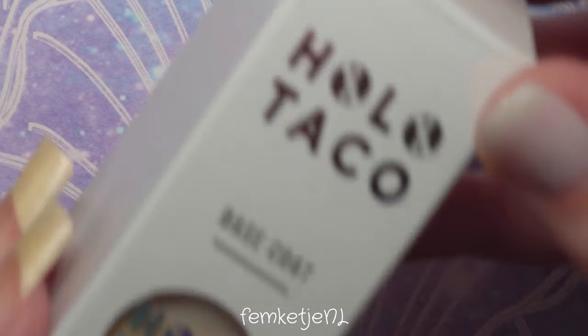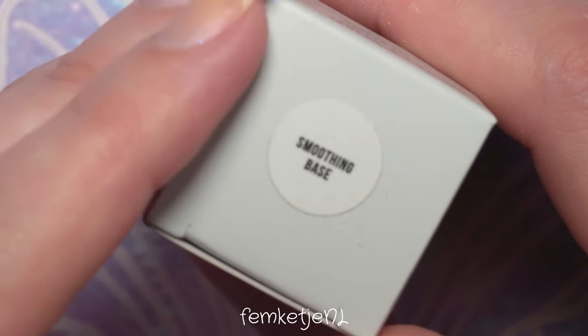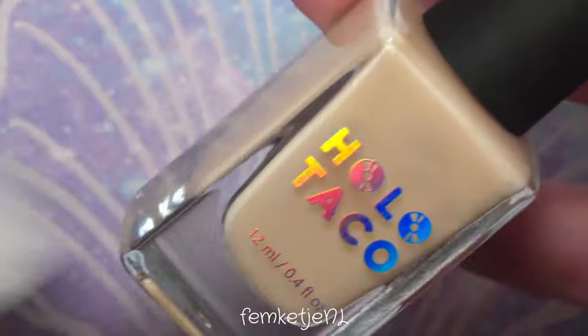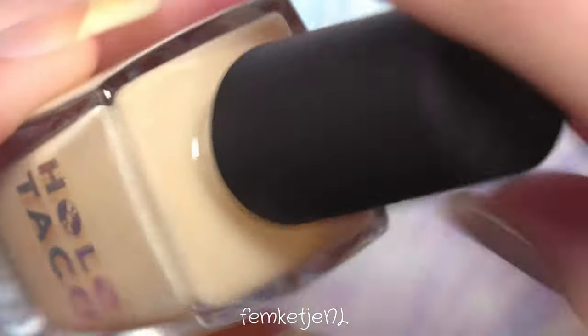In this nail polish series that I started like two, maybe two and a half years ago already, I'm just going to swatch and review — just talk about one specific nail polish color that I have in my collection. But first of all, you always want to start off with a base coat.